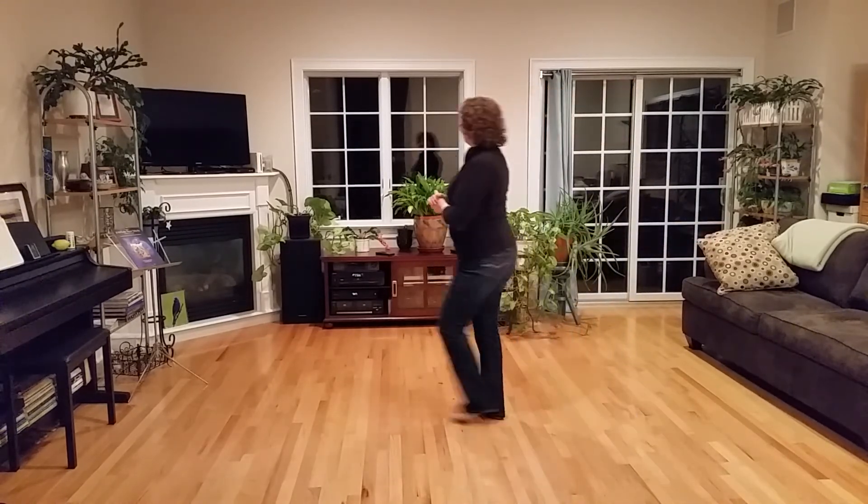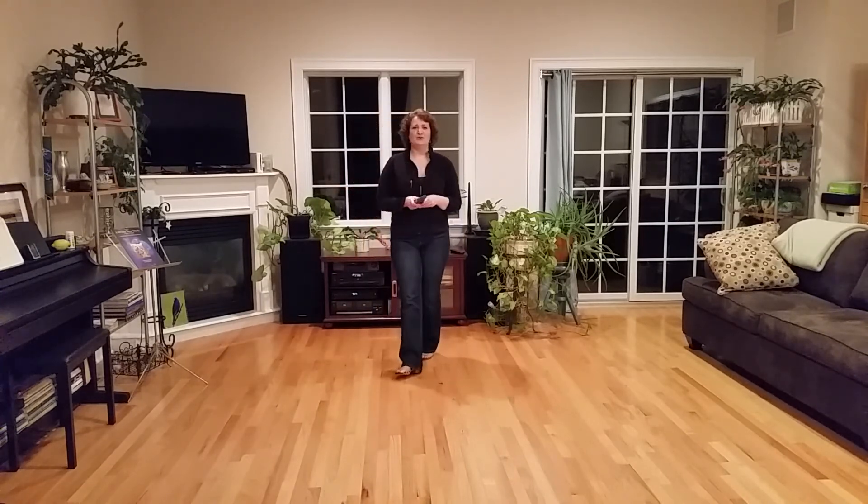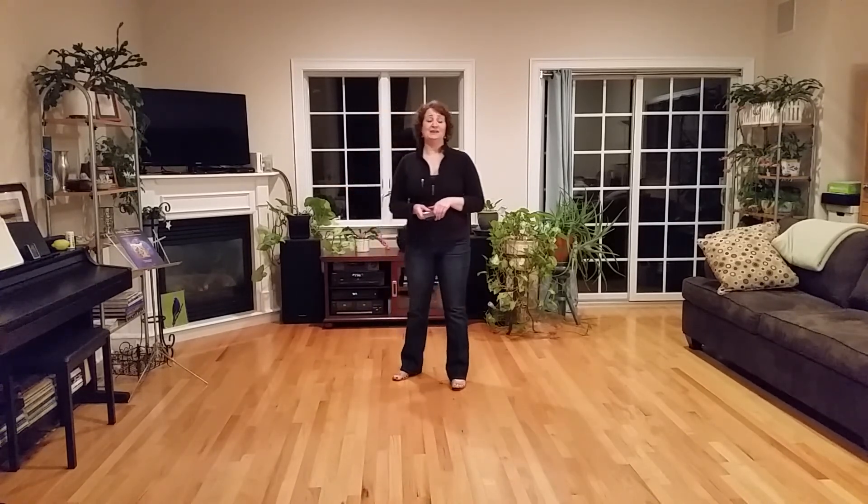There you go. When you're here forever — that's going to be your cue to restart the dance. I look forward to chatting with you soon. Thanks.